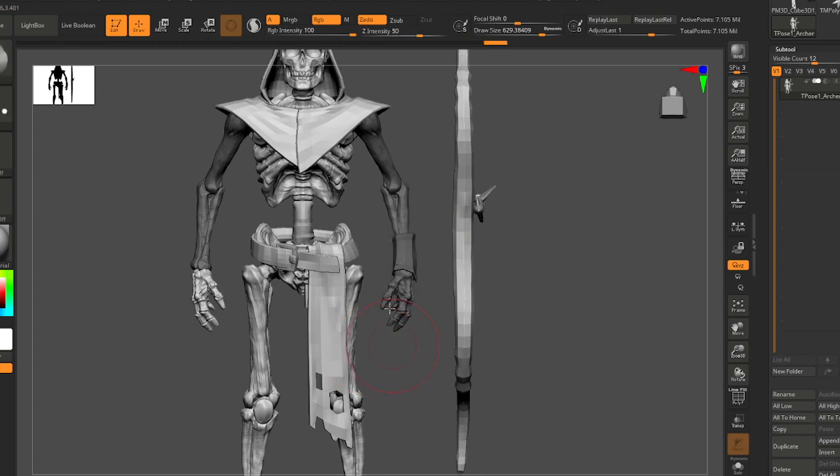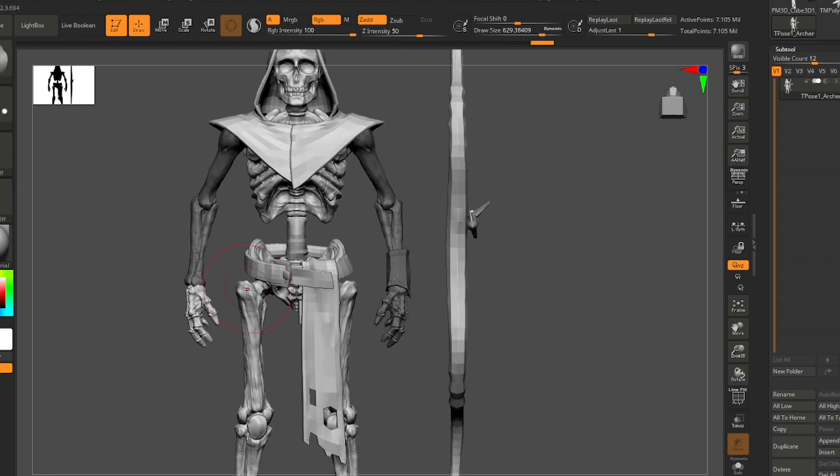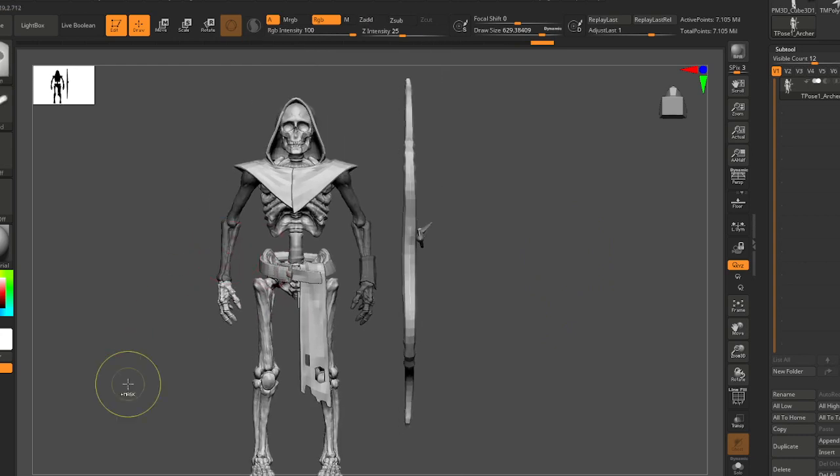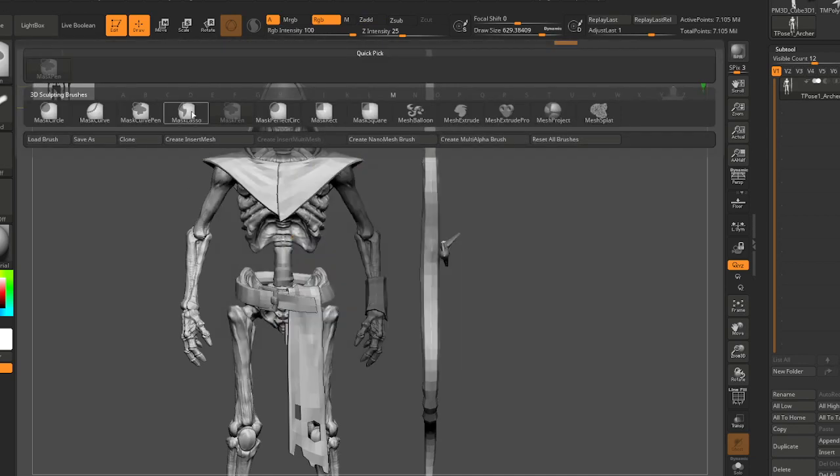What I'm doing now is trying to isolate the arm with masking. You're gonna do a lot of masking — I don't really even recommend using the default pen. You'll probably want to switch to the mask lasso.